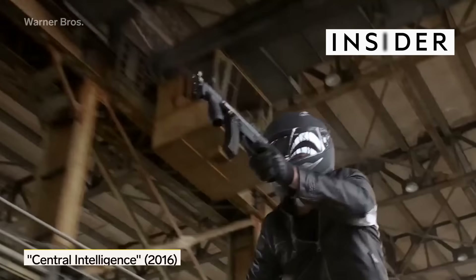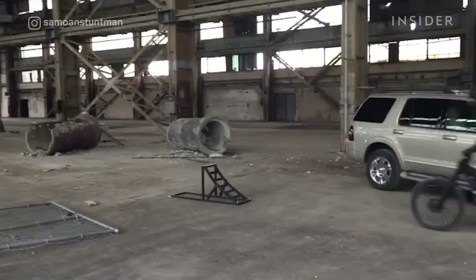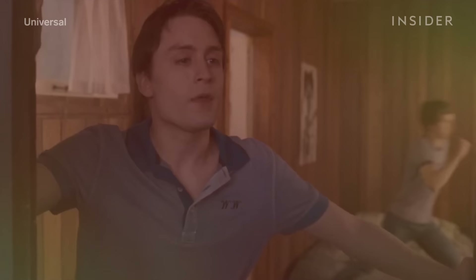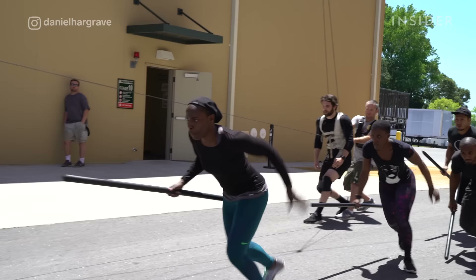In this shot from Central Intelligence, a man on a motorcycle does a backflip and then knocks The Rock's character over. But look behind the scenes and you'll see nobody was injured that day, because this shot was actually two separate takes. This is a stunt trick known as a camera lock-off, and it's just one of many tried-and-true techniques Hollywood uses in films and TV shows, making even the most unimaginable stunts come to life.